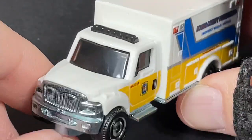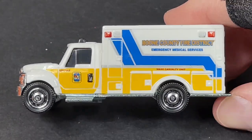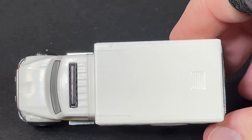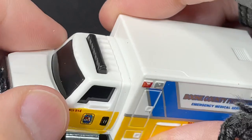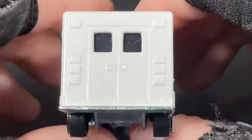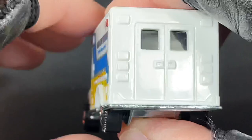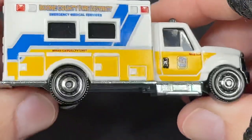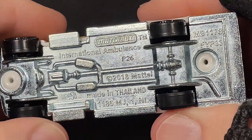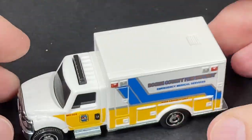The cab and the box are all plastic. The die cast is only the front and then the bottom base. Windows on the side, all dark windows on the front, and windows on the back doors — no windows on one side but a couple of windows on the other. The official name is the International Ambulance. You can see the base with some details going on. Very nice.